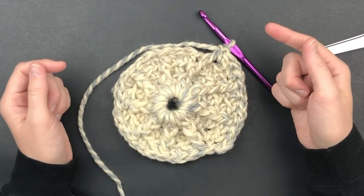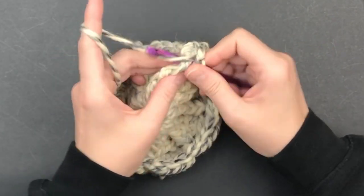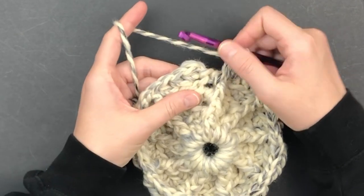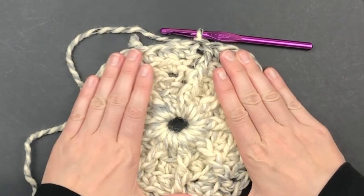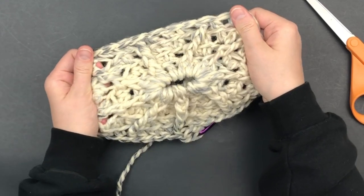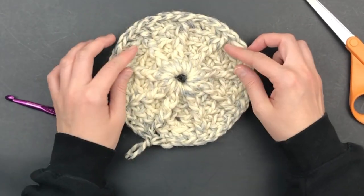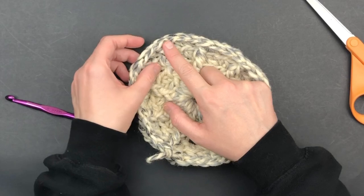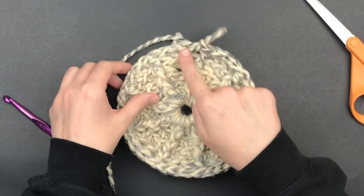Continue in this manner until you reach the end of the round. Here I am at the end — I've done my three half doubles and now I'm going to finish this round with a front post double crochet. Slip stitch in the back loop only of the first half double crochet. This should be extremely stretchy because we are working in the back loops only, which creates a lot of give. Your hat should fit a wide range of heads. Continue the last round all the way down until we reach round 10.